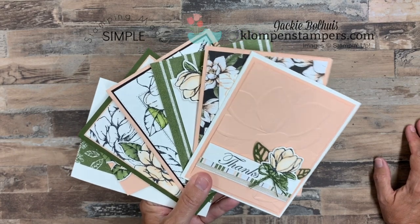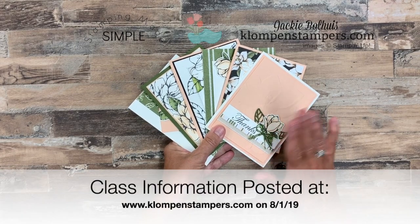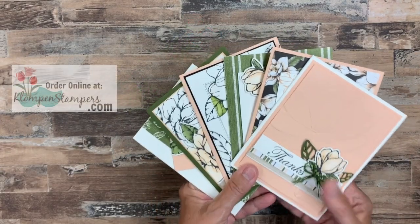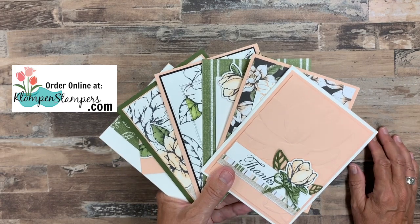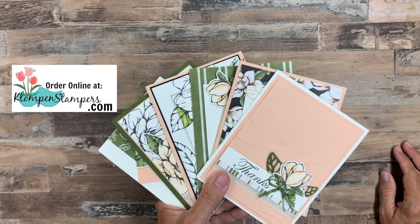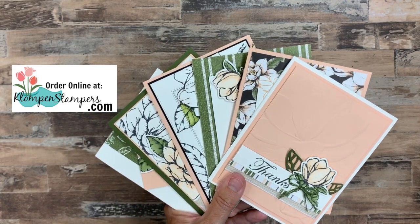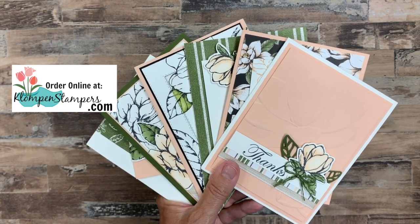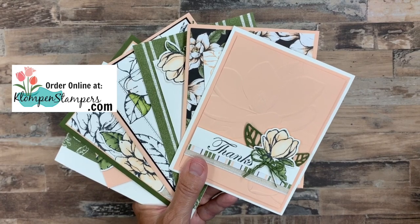So once again, hop on over to the website. I will have listed all the supplies you need to make your cards exactly like mine so you can build your order. Make sure it's at least $50. If you already have these products, order something else — I don't care what you order. As long as you use the online class code, you'll get this class for free between August 1st and 10th. And if you already have them or you're a demonstrator or you live somewhere other than the United States, you can absolutely just purchase the class — the link will be over there as well. Any questions, make sure to ask. I think you're going to really like the 12 tutorials that go with the Good Morning Magnolia bundle. I look forward to sharing these with you as well as some other projects throughout the month. So until I stamp with you guys, have a stamp happy day.